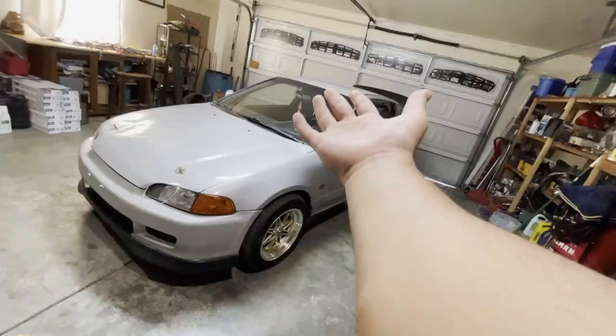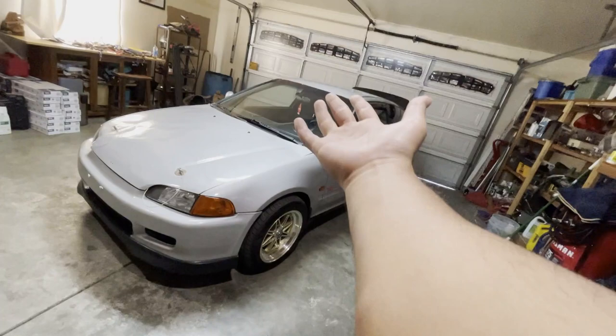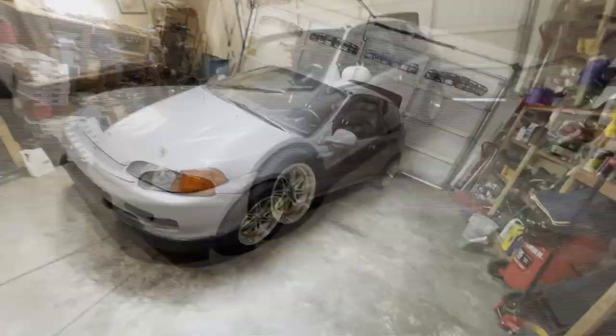If you're new to the channel, I'm Jay and this is Project Gitspeed, where I focus on mainly upgrading and building my daily hatchback. So if you guys want to see the build so far and the future upgrades I've got planned, subscribe for more. That being said, let's just dive right in.